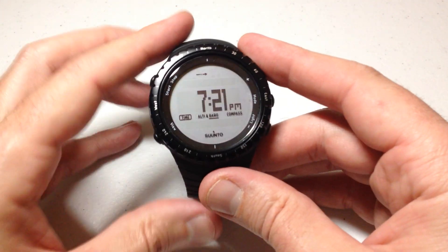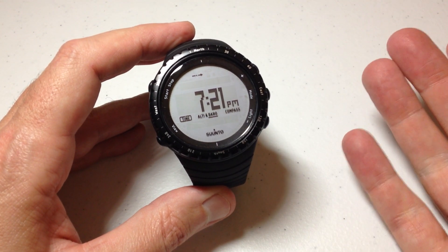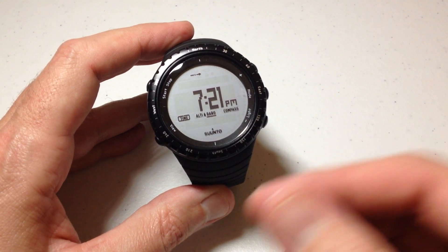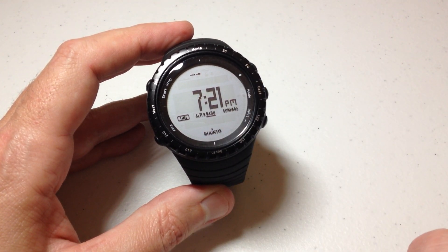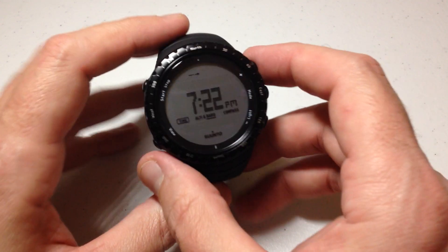Hey everybody, in today's video I'm going to be showing you how to turn off or put your Suunto Core into what's called sleep mode. Sleep mode is very similar — it's basically the same thing as what you've seen before when you first got your Suunto watch in. It probably was not powered on like this. That's sleep mode. The reason for sleep mode is it basically lets you preserve some battery life.